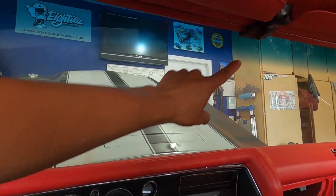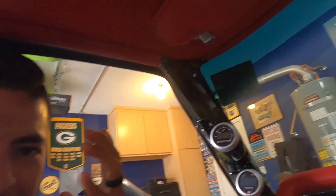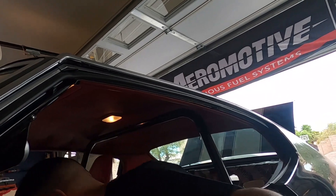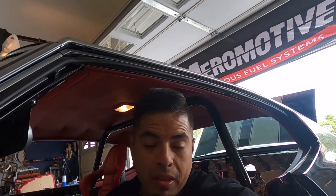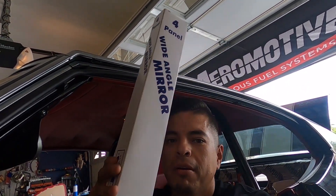So I went to install the rear view mirror and I really didn't like the stock one — I felt like we needed to do something different. I didn't want to go with the Chevy bowtie one or anything like that, I wanted something even more different. So I went with this guy — it's a four-panel mirror. And since we're building the car to autocross and road race it, or any kind of track event, we might as well put stuff on there we're actually going to use.